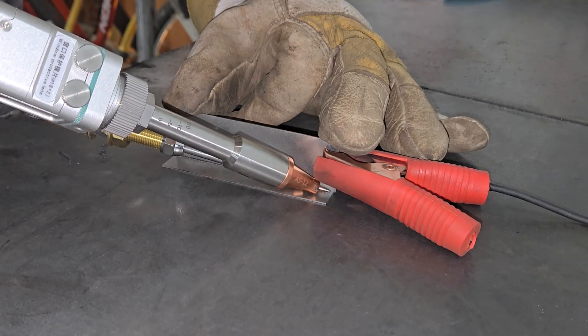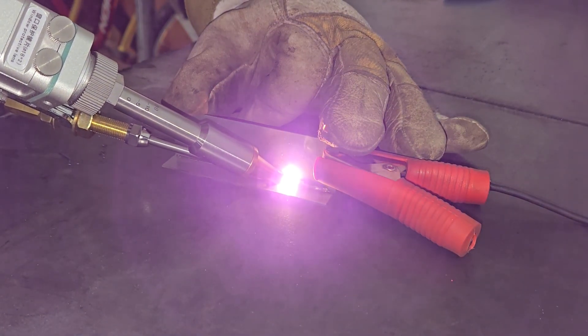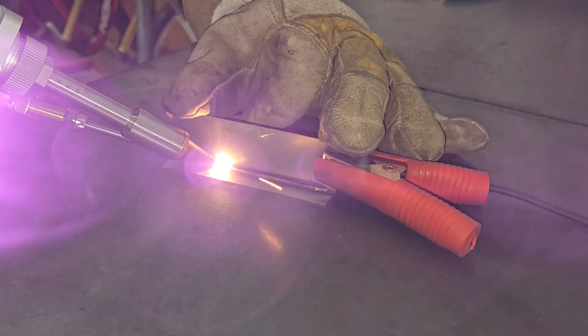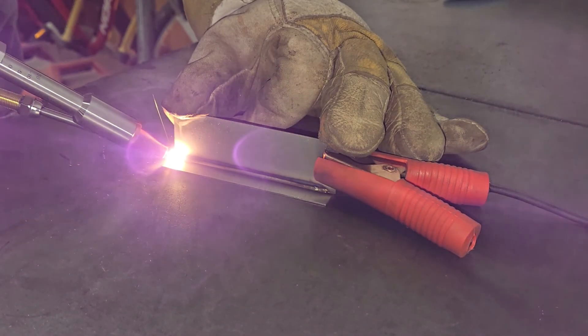Higher power and lower frequency produces more heat for deeper penetration. The swing width is the laser scanning width, which is how far the laser beam oscillates and determines the size of the weld bead, which can be up to 5 millimeters. In this case I'm using a 2 millimeter swing width to produce a 2 millimeter wide bead.